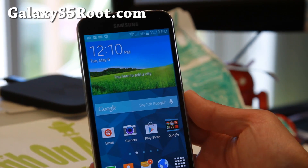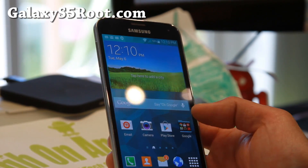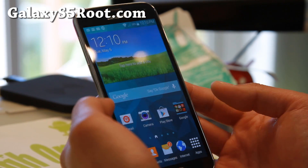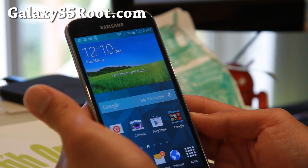Hi folks, I'm Max from GalaxyS5Root.com. Today we're going to learn how to unlock the Sprint hotspot on your Sprint Galaxy S5 SMG900P.